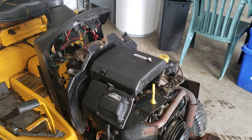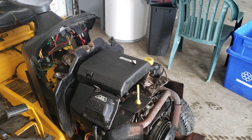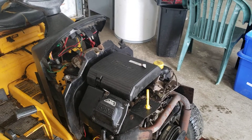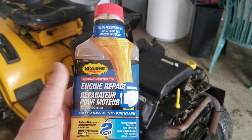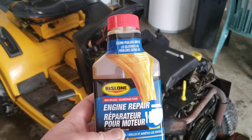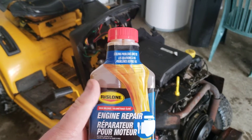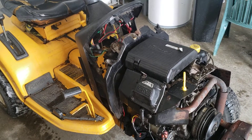I also picked up this — it's actually a two-part engine sealer. This will probably go in the engine no matter what, even if I do the reseal with RTV. But I've got to let the RTV sit for a few days before I go and start the engine.